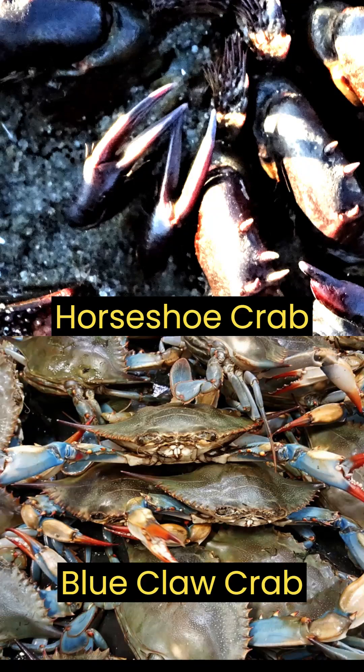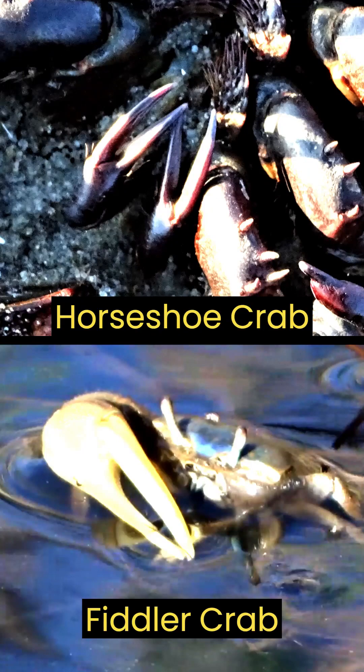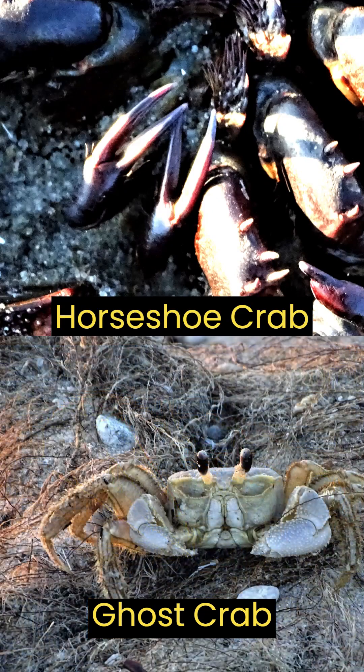Many people confuse horseshoe crabs with actual crabs and believe they will get pinched by claws on the horseshoe crab. Although their legs might look like pinchers, they aren't.